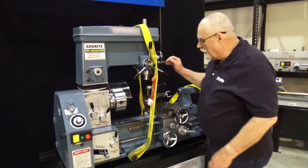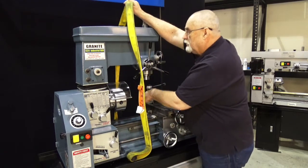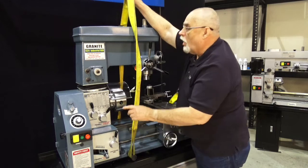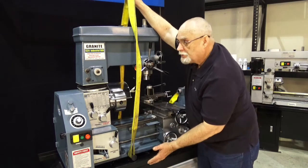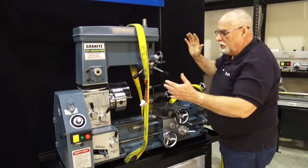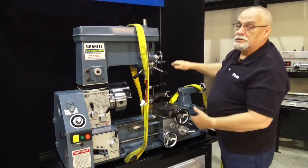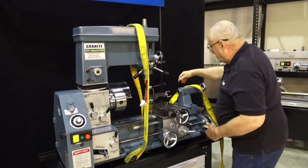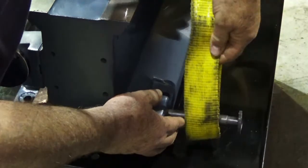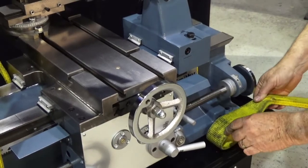I already have my strap attached to this machine. On this end, I've got it running from the back side, up over the top, and hooked right on here in the front. Always run your straps front to back — never run them end to end. End to end will cause an off balance and the machine's going to tip and be looking straight up in the air. The back one here I'll install on this end, taking the other part of the strap just like I did up by the headstock.